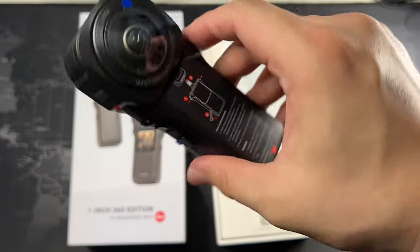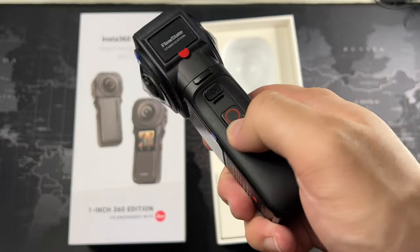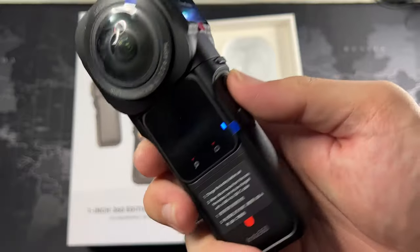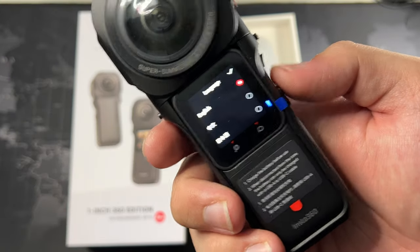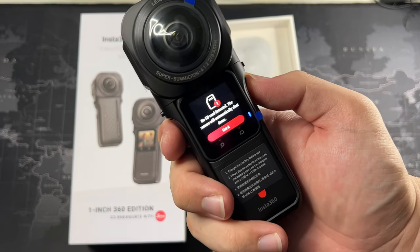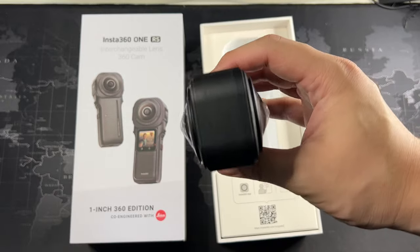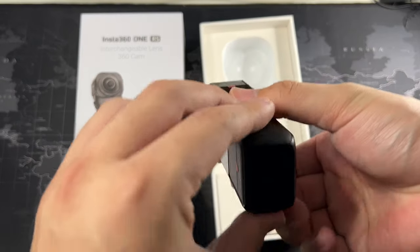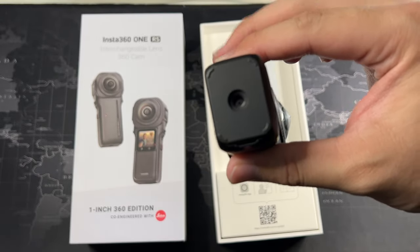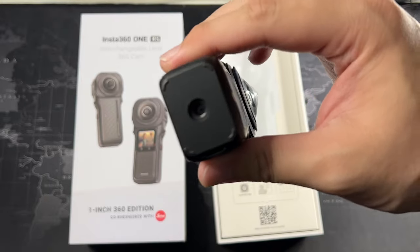On the right side we have the record button — I accidentally started it. Let's turn it off by holding it longer — yes, that works, first try. On the top there's nothing, and at the bottom we get a quarter-inch thread for the invisible selfie stick and many other accessories. If you want to mount it on a tripod, it works as well. Really nice, feels really good.